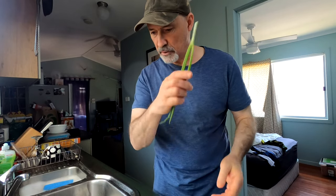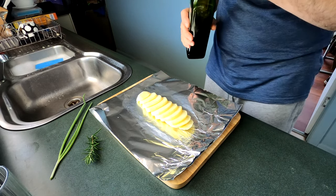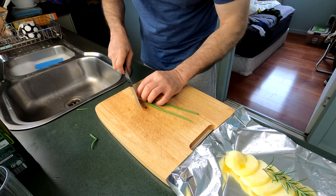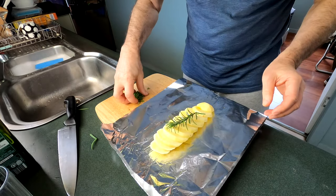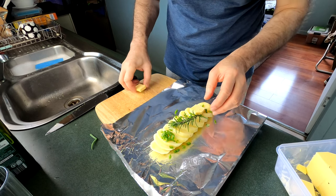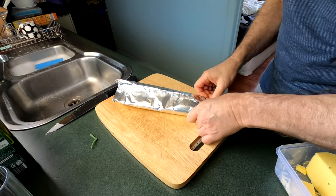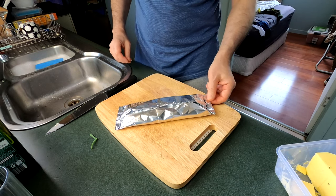Sprig of rosemary, a little spring onion. I've parboiled this sliced potato, only for about four or five minutes, so they're nearly cooked. Just a little drizzle of olive oil, put the sprig of rosemary on top, and a couple of knobs of butter on either end — that'll melt through nicely. I'm just going to do that in the fry pan.